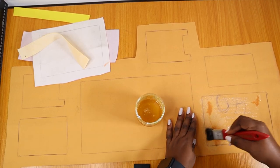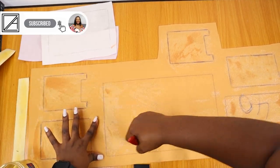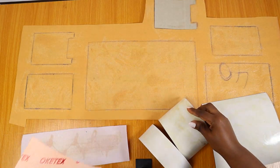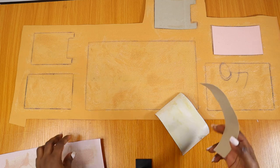I am using a bow stick or contact adhesive. I'm just going to put it on all our pre-cut pieces, both on the stiffeners and the synthetic leather itself. I'm just sort of rushing through this because I don't want to waste a lot of time in the setup.